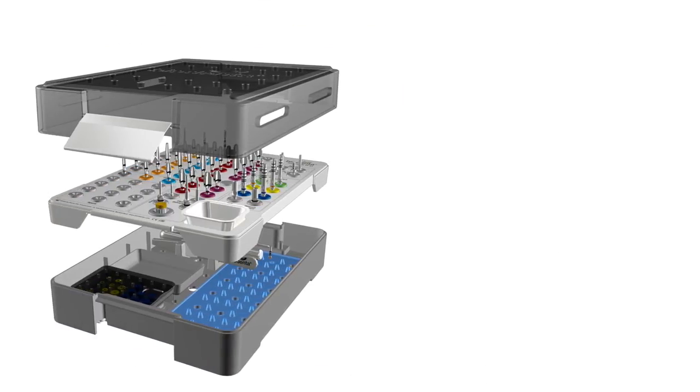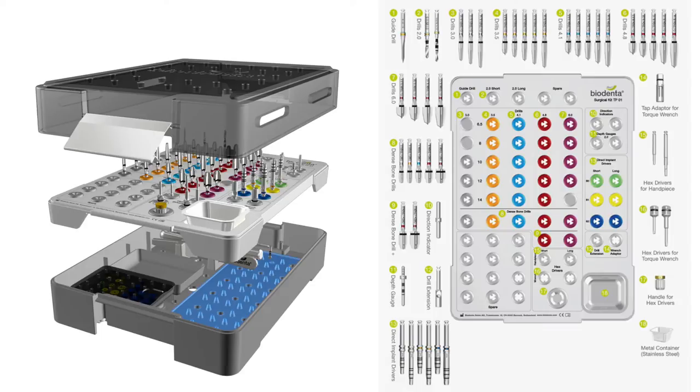Our tapered surgical kit and sequence, based on a one drill, one implant concept, were also designed to maximise efficiency.